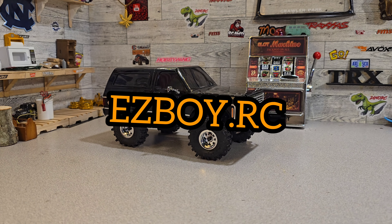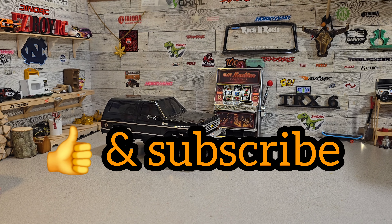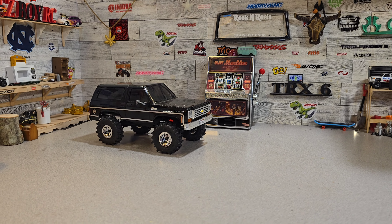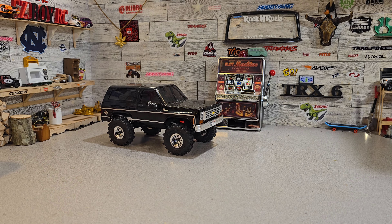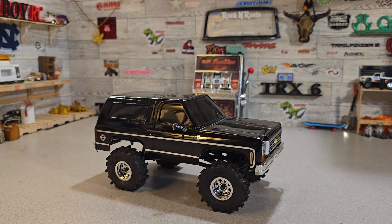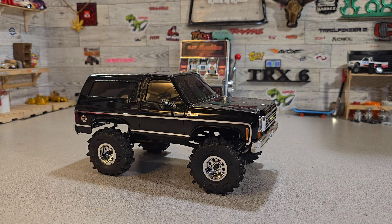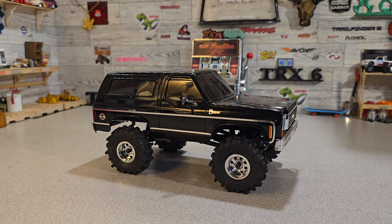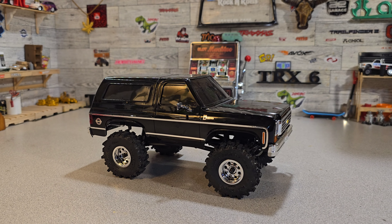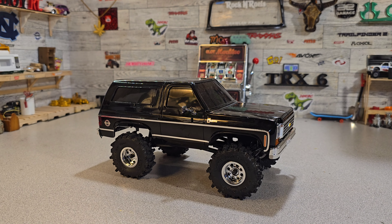Alright guys, what's going on? This is not my original video intro for this video, but I wanted to start this over because I forgot to mention — as of April 10th, FCX is starting their spring sale and all their FCX 24s are 30% off. You can get this rig for $119.99 instead of $149. It's a great time to go over to the FMS site. The link is in the description.